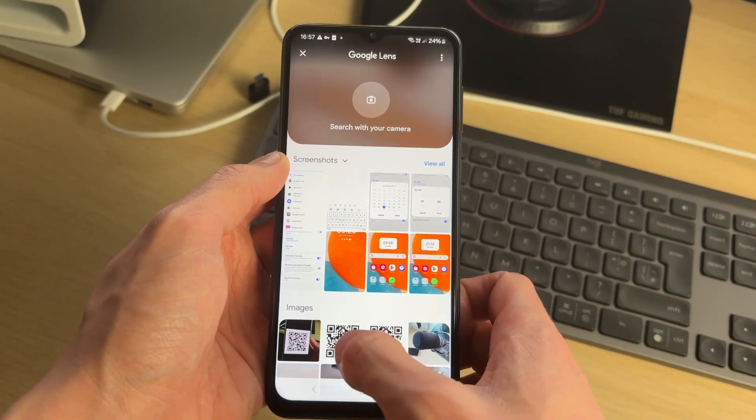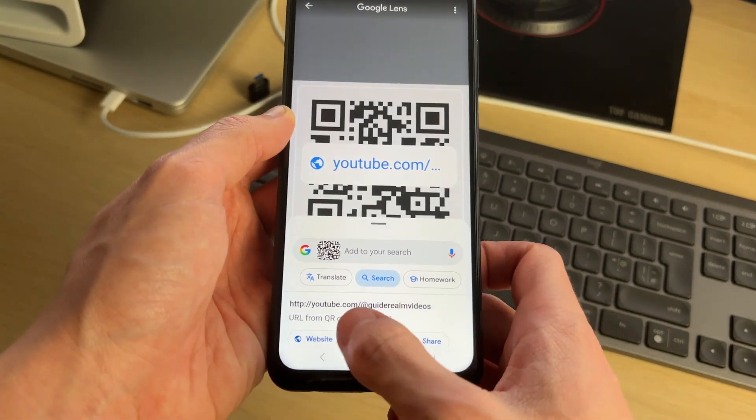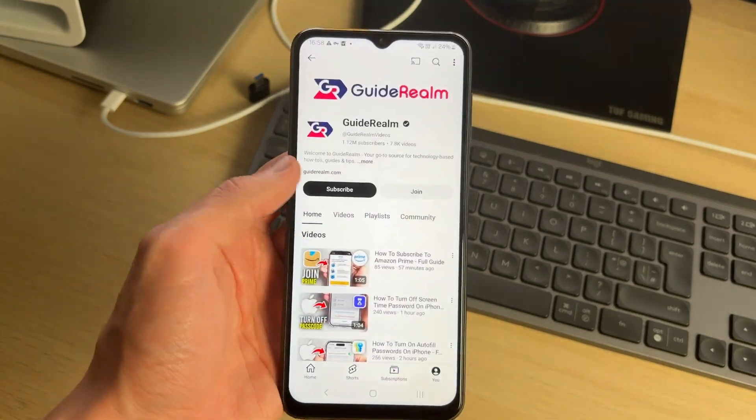From Google Lens, you can select the QR code — whether you took a photo of it or it's already saved. Click on it and it'll scan it. It'll show a URL, and you can tap on it to be taken to the link. It's that simple.